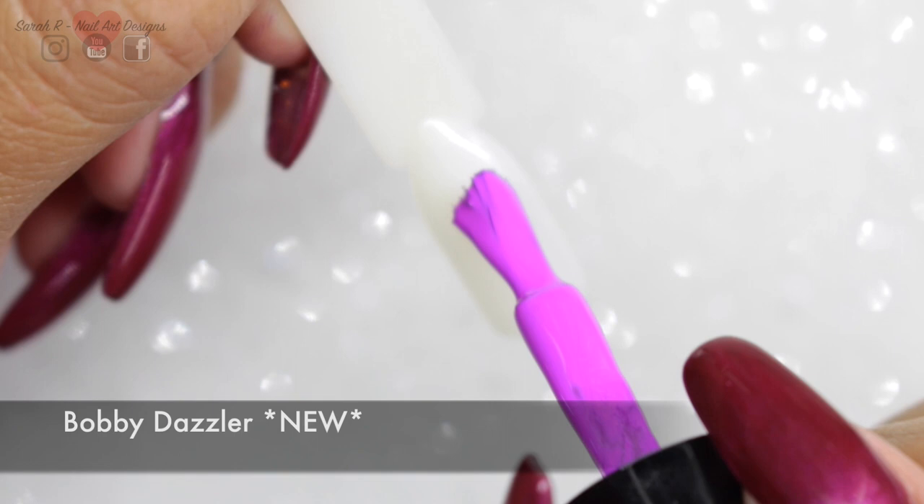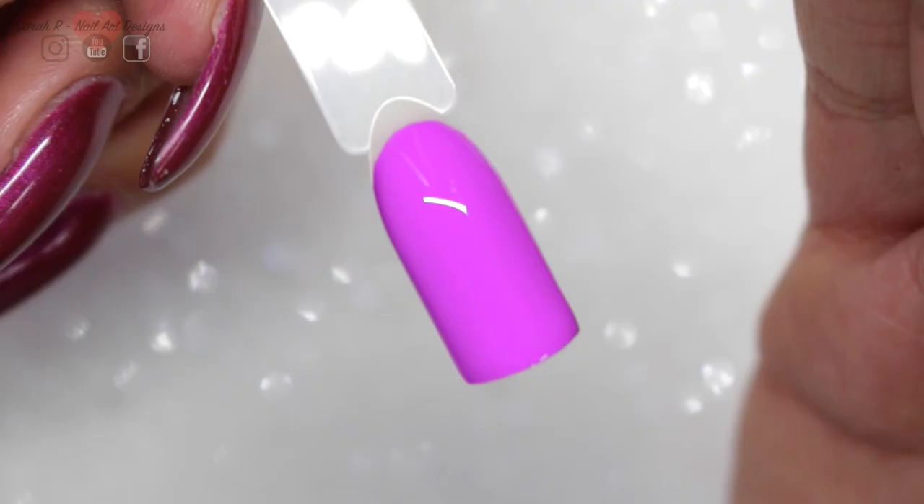This next one, Bobbi Dazzler, has got to be my favourite out of the new colours that have been released. It is so nice.